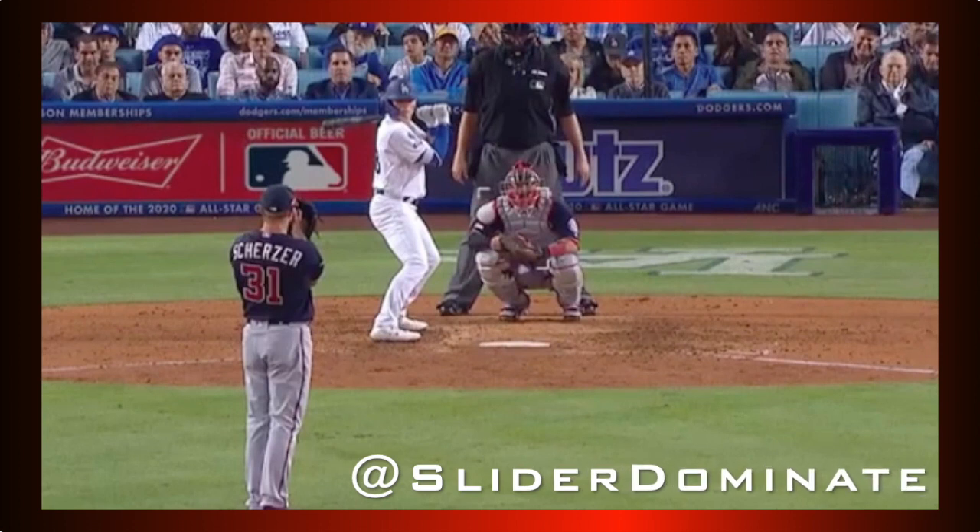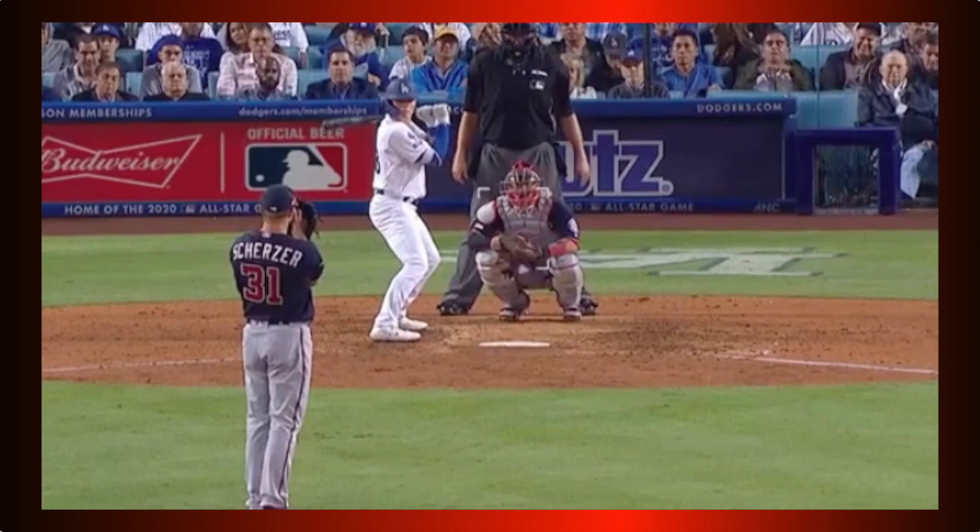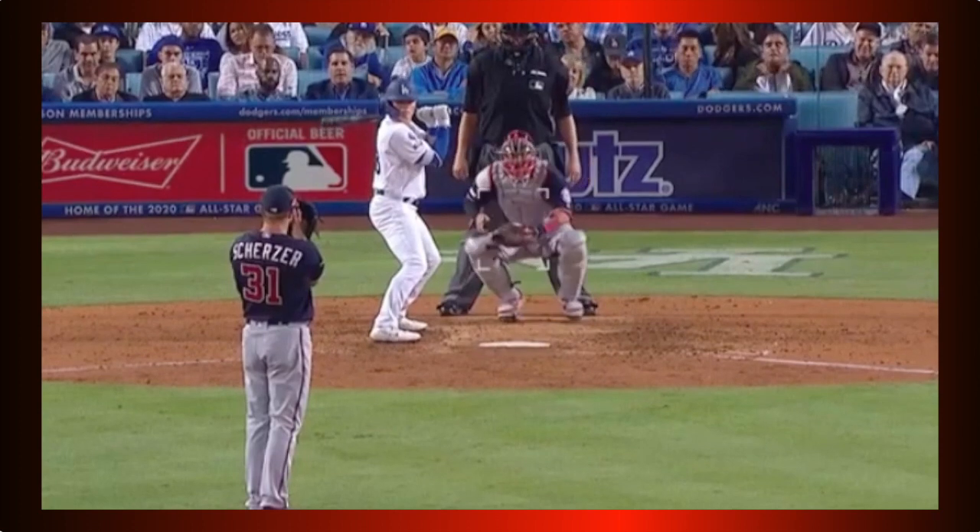What's going on baseball world? Today we're going to talk about throwing the slider inside to a lefty hitter. Please allow Mad Max here to demonstrate, as this is from Game 2 of the NLDS against the Dodgers in his dominant relief appearance.